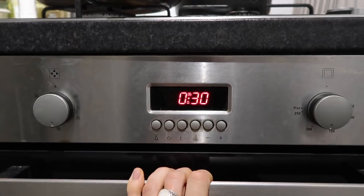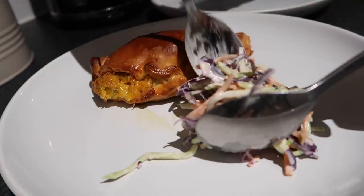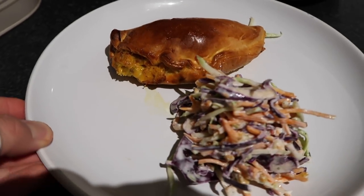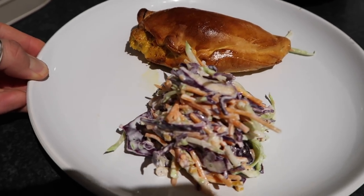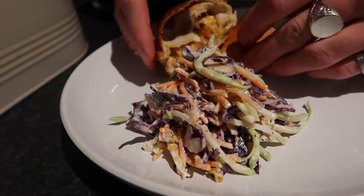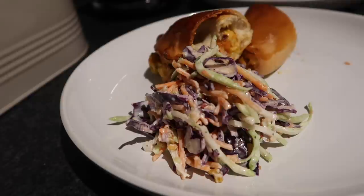Pop those on a lined baking sheet, brush them with egg, and put them in an oven preheated at 180 degrees for around half an hour until nice and golden brown on the outside and the filling is cooked through. I served them with a nice little lemon and yogurt slaw — just shredded veggies stirred together with some yogurt and lemon. These were really good and there was plenty left over for lunch.